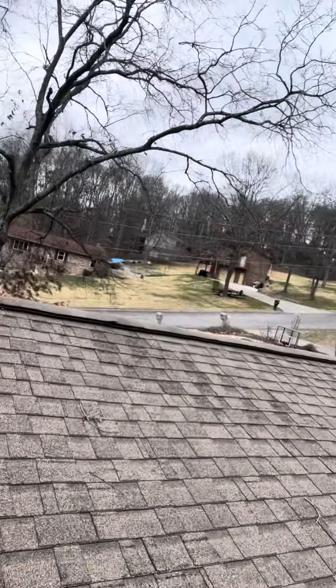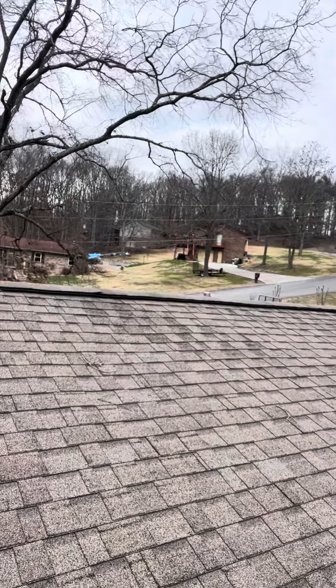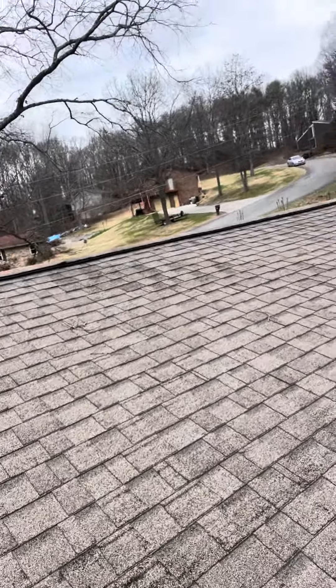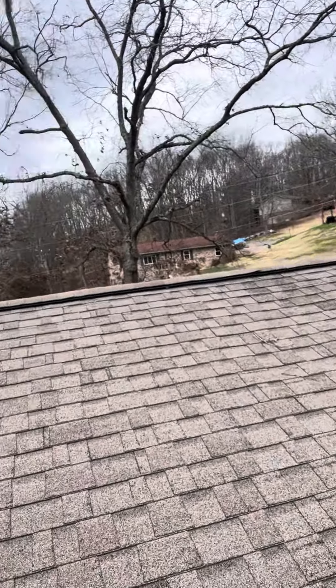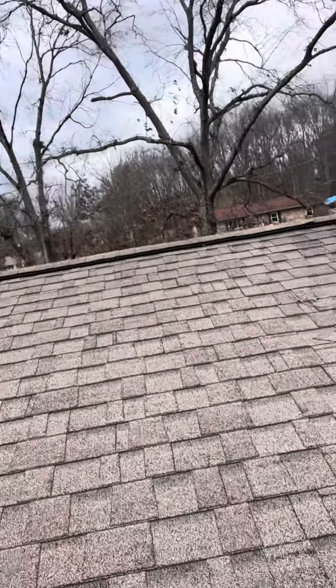I'm not sure if you can see it on the video, but this back side of the roof has a lot of granules gone. Not really sure of the age of the roof — the homeowner said they've been living here about six years, so the roof is probably close to 15 years old roughly.